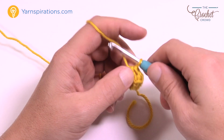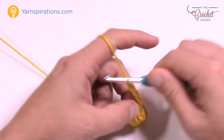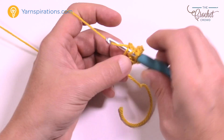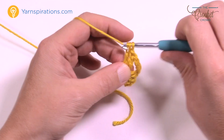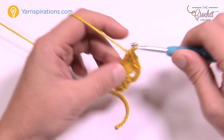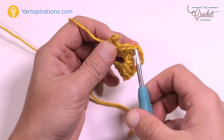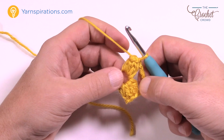Now chain a total of five: 1, 2, 3, 4, and 5. Where the other one is already popping out at the base, you're going to put another popcorn. For the popcorns going forward, just put five double crochets into that one: 1, 2, 3, 4, and 5, and then make a pop. Pull out the hook, keep the loop, go into the very first double crochet that you started with in the group of five, grab the loop, and pull it through — and look at that, it just popped.